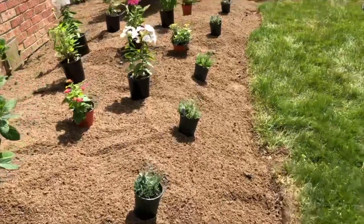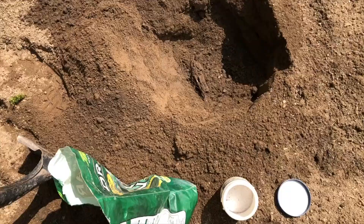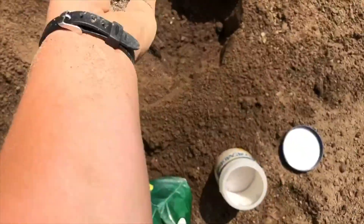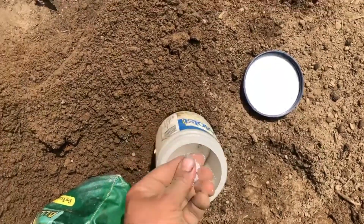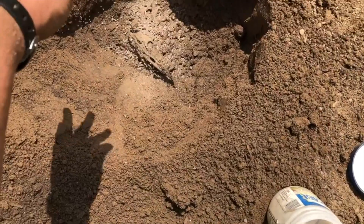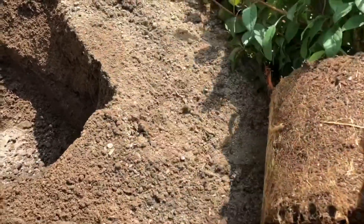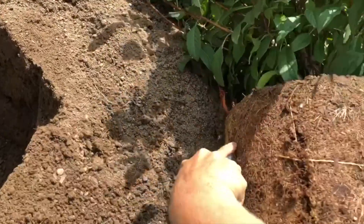Once plants are placed, start digging the holes from back to front, digging all the holes first. Make sure they are deep enough to cover the root ball. We then fertilize with an organic fertilizer and use soil moist to keep the soil well moist. Always score your root balls — if they are tight, it helps the roots adapt and prevent girdling.